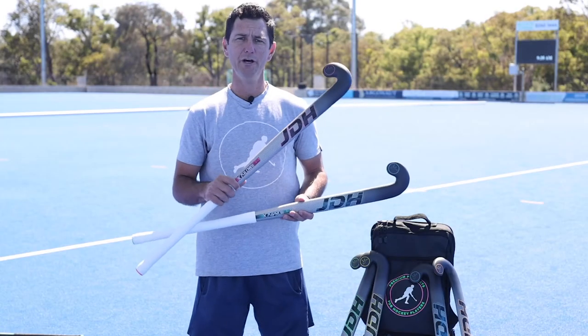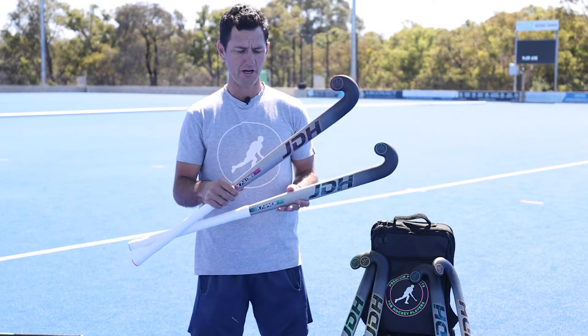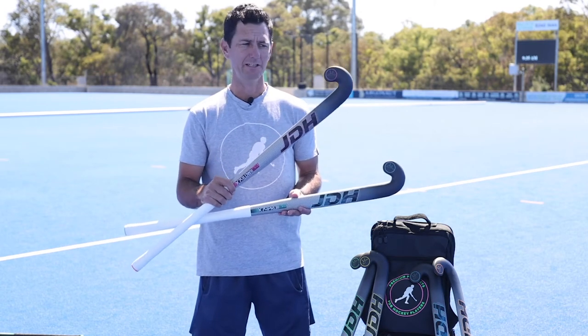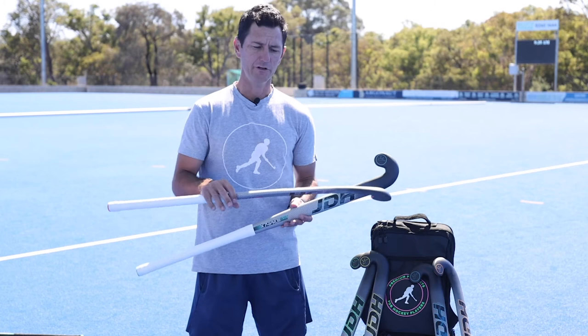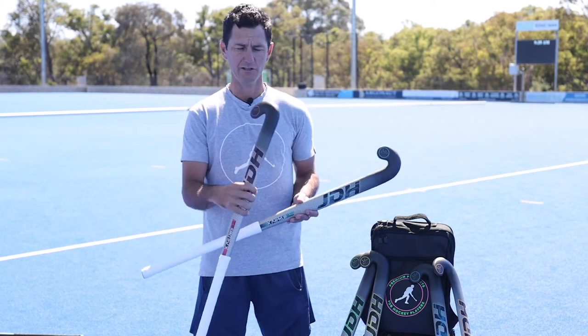We've added two new bows, the same as the X93, exactly the same as the X79. We've got the pink one, which is the low bow hook. I used this when I was playing international hockey — it's better for your reverse stick traps, better for skills, and suited my style. That's why I used the low bow hook.